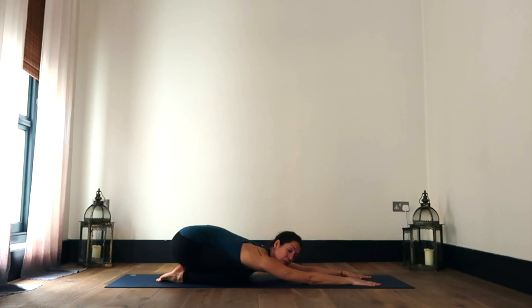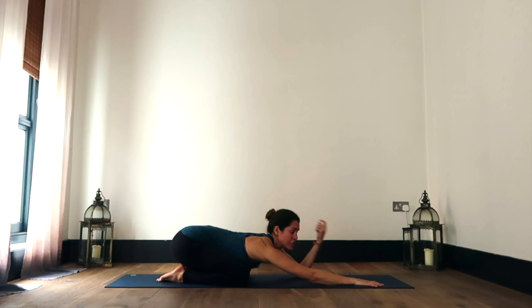As you draw the fingers away from you, you can continue to draw the hips back and down, finding a nice stretch through the sides of your body, taking a couple of breaths here, maybe gently swaying your hips from side to side, massaging that third eye, your Ajna Chakra.